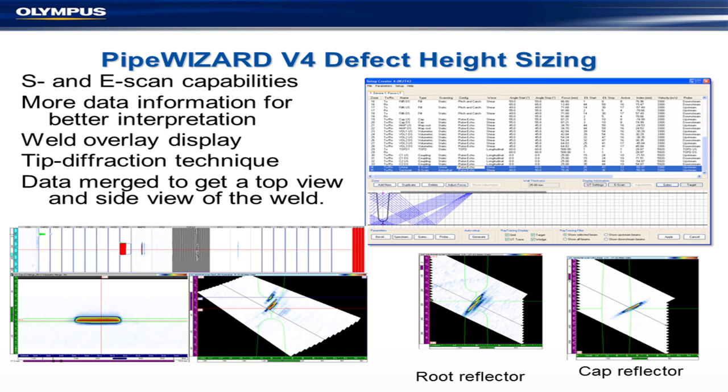We can also run S-scans and E-scans simultaneously. The reason is that we replaced the old Focus machine, with its relatively slow data transfer rate, with the new Focus LT — so we can bang data through at a much higher rate and run S-scans, E-scans, and all the strip charts at the same time. In the pipeline codes — API 1104, ASME E1961, DNV D101 — all require strip charts. Speed is what they're looking for.